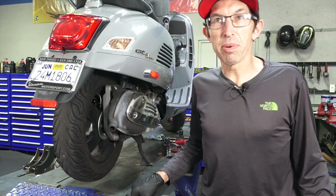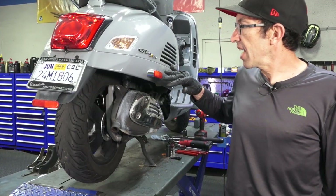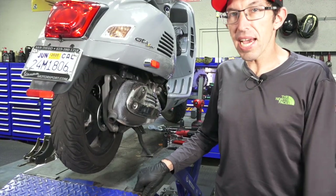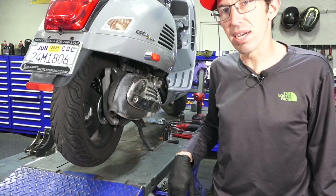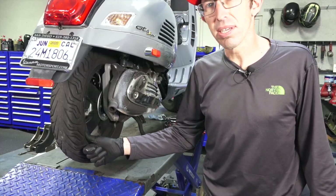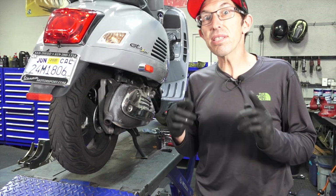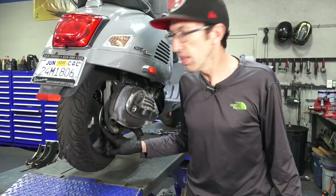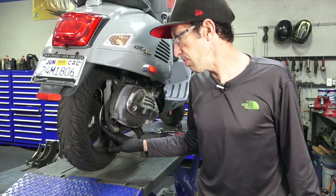Hey everybody, this is Robot here from Vespa Motorsport and ScooterWest.com. Here we've got a Vespa GTS HPE Supertech that's in need of a rear tire. That's probably the most common thing you're going to come across along with the regular services. This is nearly identical to the earlier model GTSs, but they have a slight variation because there's a wheel speed sensor on the rear wheel — that's just one little extra step to remove.